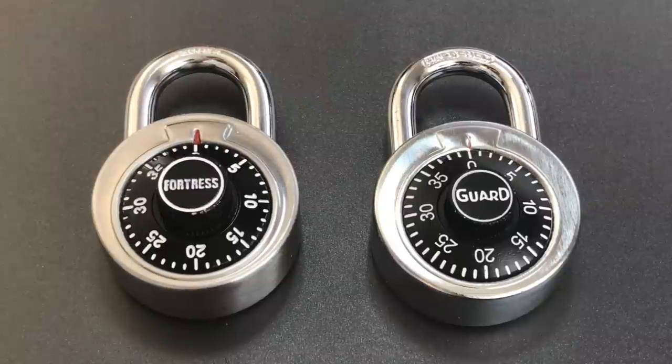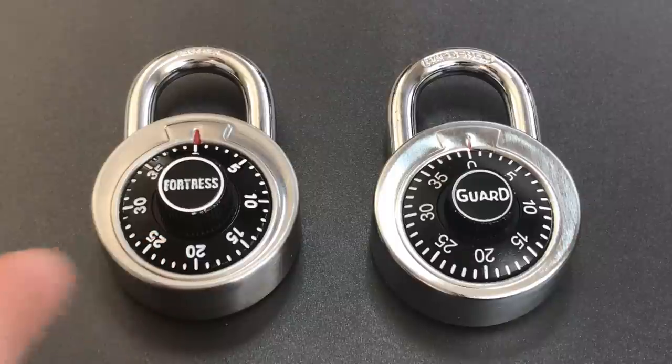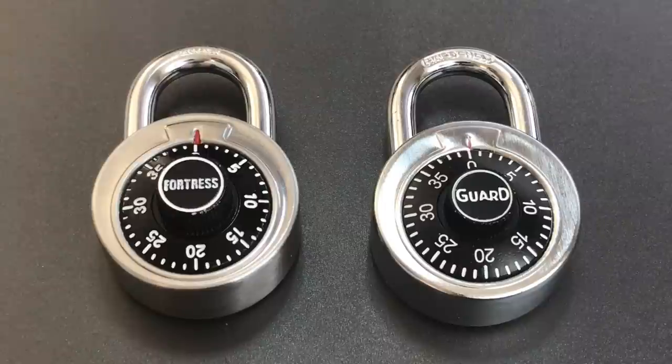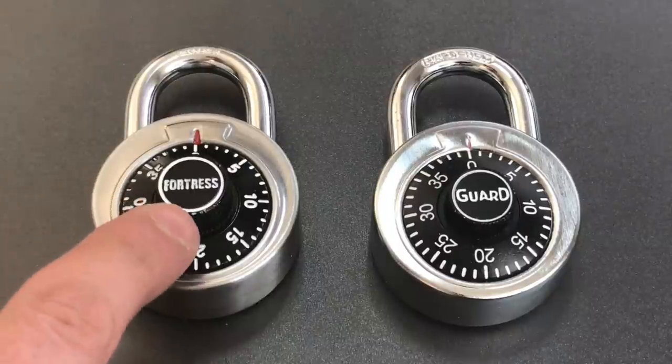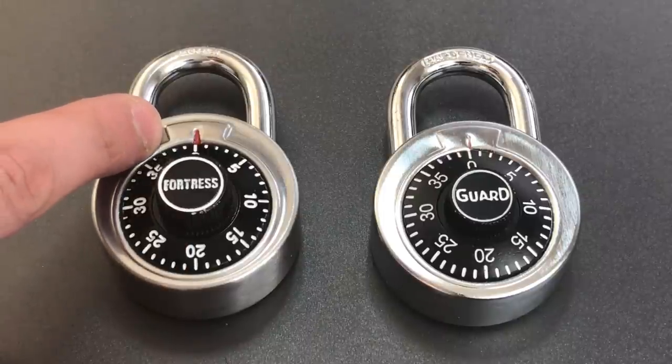This is the Lockpicking Lawyer and today I'm following up on video number 635, in which I showed you how to quickly decode and open this Fortress model 1850D padlock, and I do mean quickly. You can decode these almost as fast as you can open them if you already know the combination. In that video I also mentioned that the technique works on several brands of padlocks, which are usually identifiable by a white circle in the center of the dial and a keystone shape stamped in the metal at the 12 o'clock position.